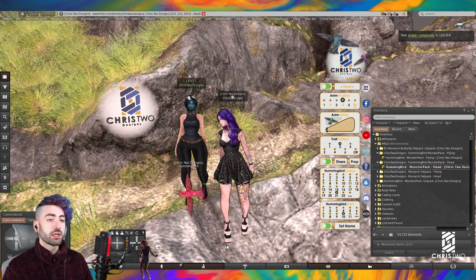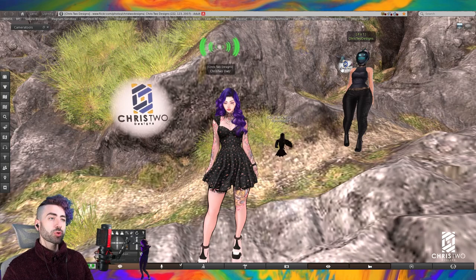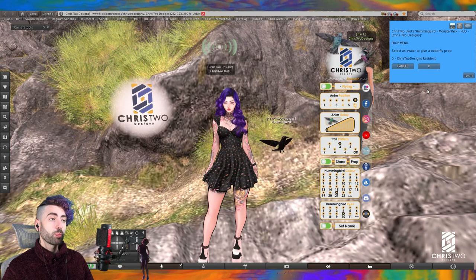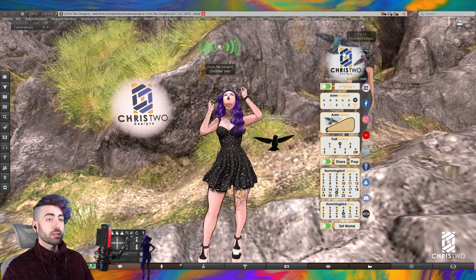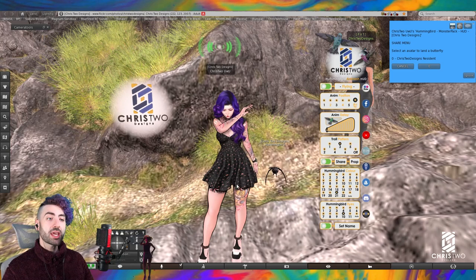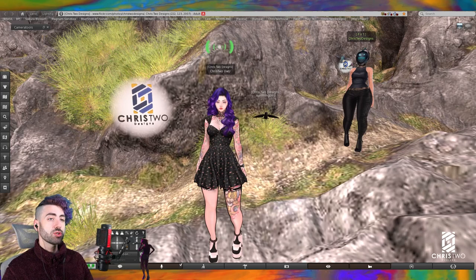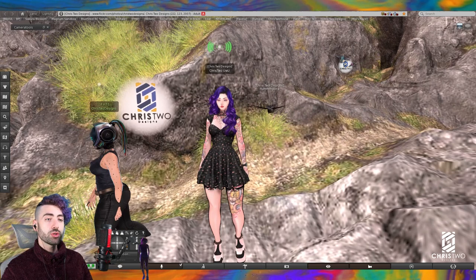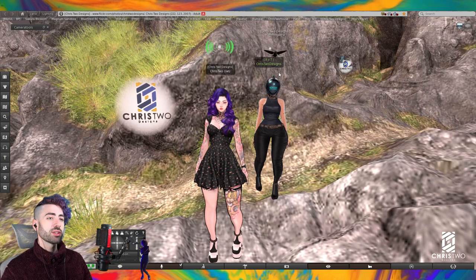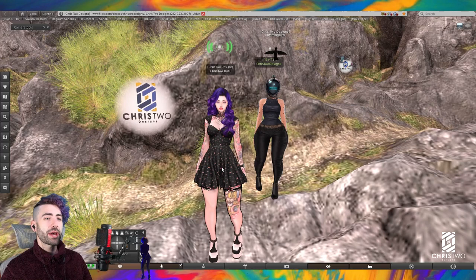Now talking about the share option. When you press 'prop,' a dropdown menu appears with all the people around you. We can select a player who received the unpacker with the hummingbird t-shirt and send it to them — the Chris2Designs bot is now wearing it. If we press 'share' and go to zero, it sends the bird to her as well. There's also a bumper option: if someone wearing the hummingbird to-share bumps into you, your hummingbird flies to their head.